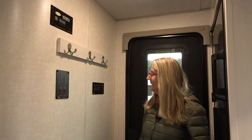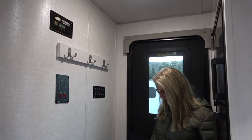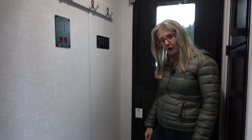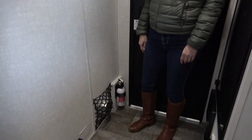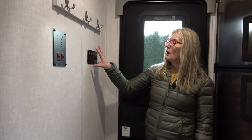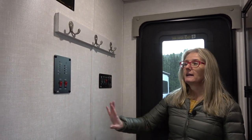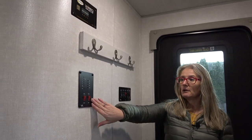How are you guys liking the R-Pod? Kind of cute, right? Remember, smaller, lighter weight trailers. Got this little entrance here with some hooks for your coats and things. I see they also have these dog bowl carriers. Interesting, right? You've got your buttons for your lights and slide and all that kind of stuff and your panel for your tanks.